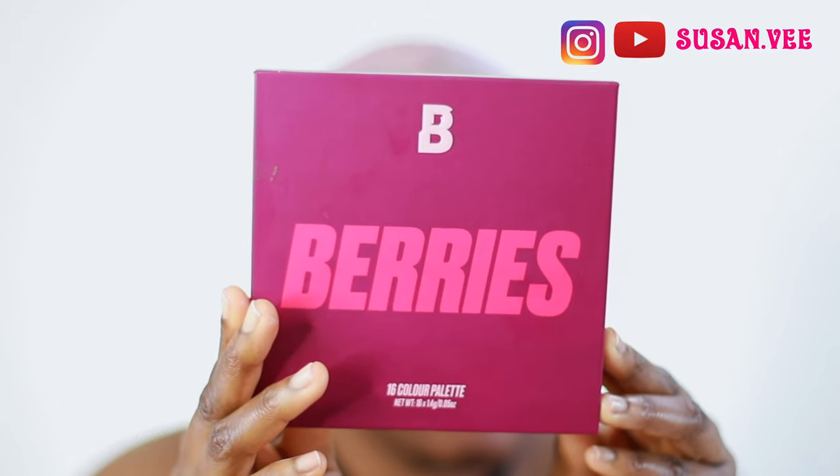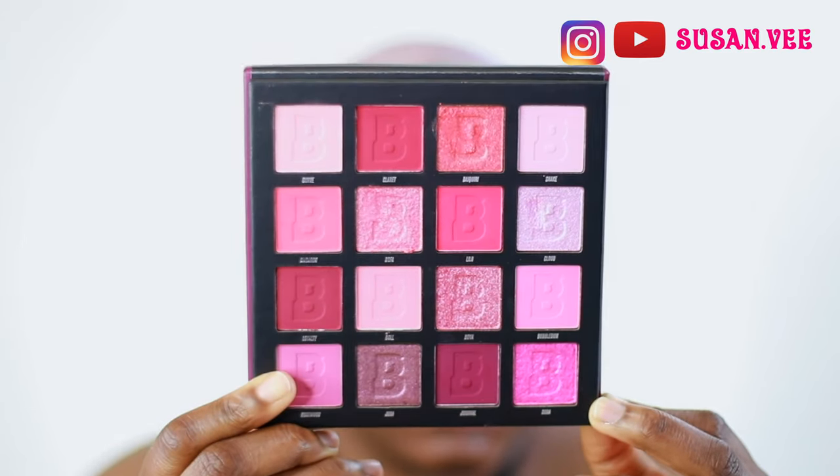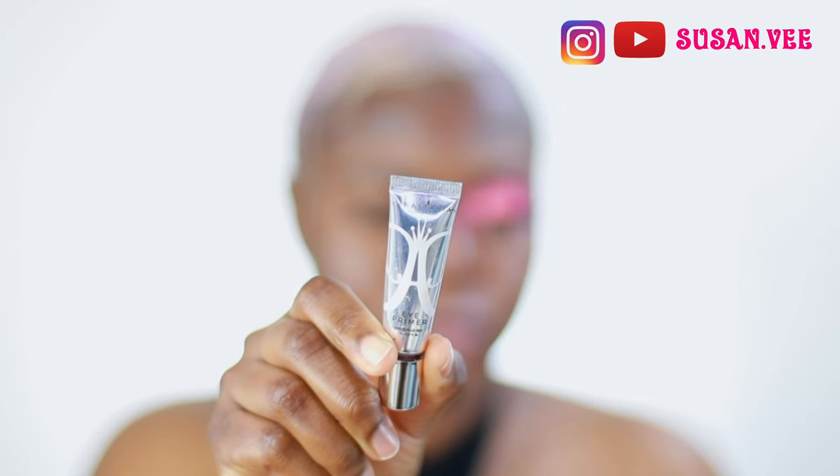Let's get into the video. I'm using the Beauty Bay Berries Palette - this is the 16 pan palette - and I'm going in with the ABH eyeshadow primer. I love this primer so much because it's very creamy and it dries down matte. I'm using that to set up as my base for my eyeshadow so it pops.